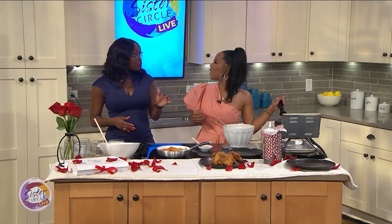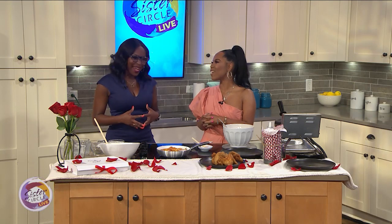So you were on Guy's Grocery Games. What was that experience for you? Oh my God, I had a blast. I had so much fun. He's so much fun. Food Network has been so good to me — I've had a great time with that.